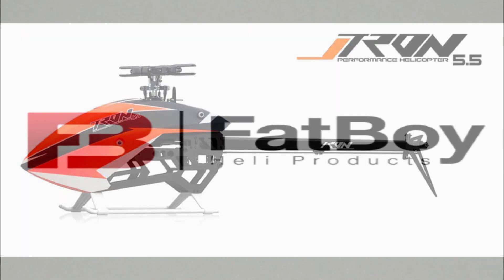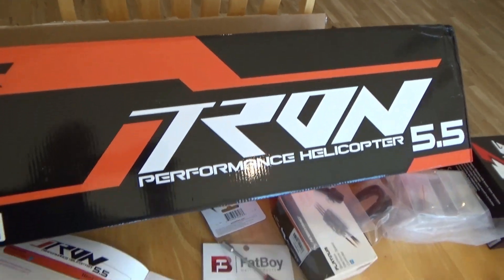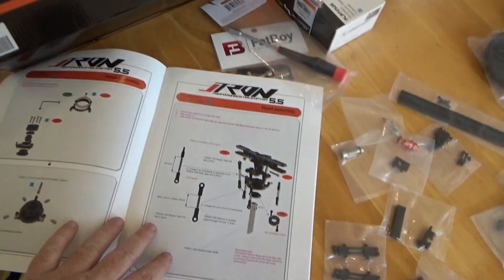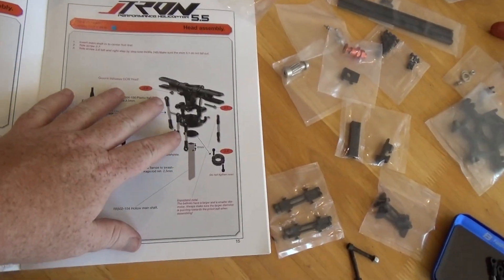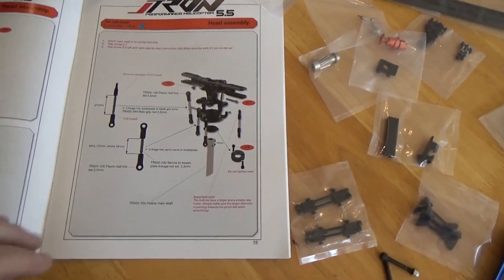Today I'm starting to assemble my very first Tron 5.5 helicopter. It came in a decent box, well packaged. The manual comes out pretty good — actual pictures of the assemblies, Loctite called out where needed, the measurements, like most typical manuals.